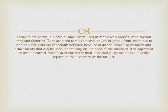Forklifts are especially versatile because of added forklift accessories and attachments that can be used, depending on the need of the business. It is important to use the correct forklift accessories for their intended purposes to avoid costly repairs to the accessory or the forklift.